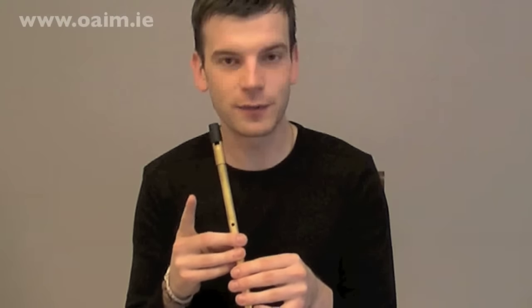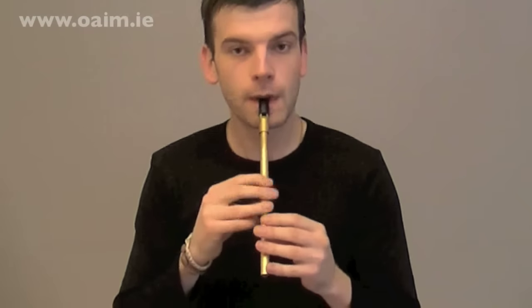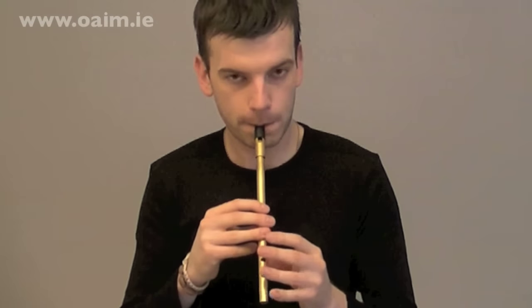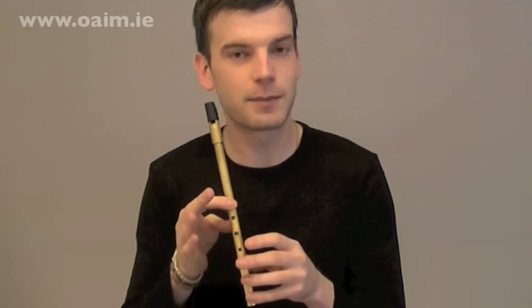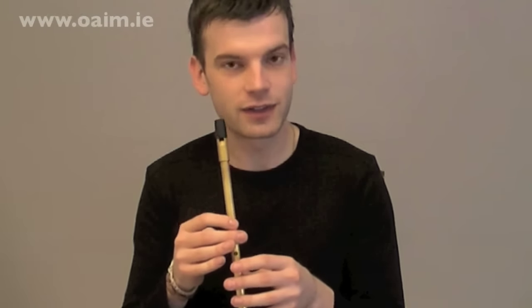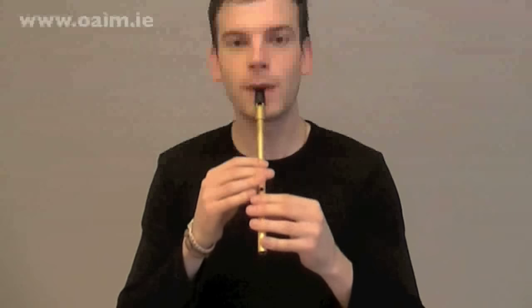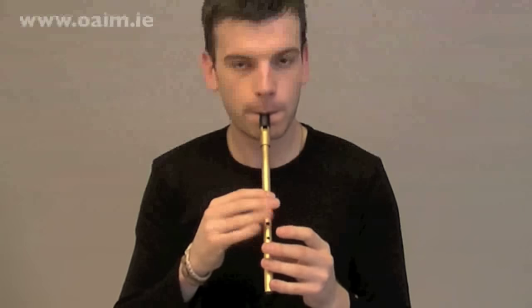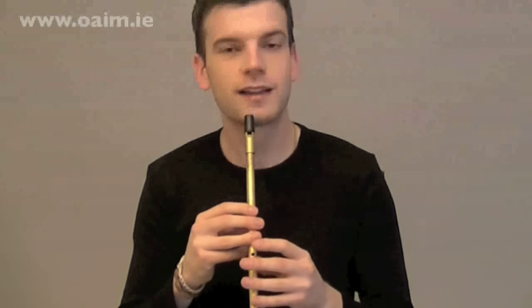Don't forget to keep your tap finger off for D to get a nice tone. And the third phrase goes like this — just have a listen. So let's just put in a B roll in that place. Let's try that after two, starting on A — one, two. That's it.